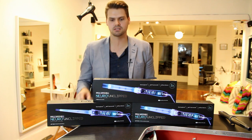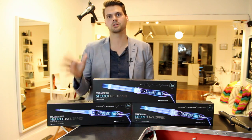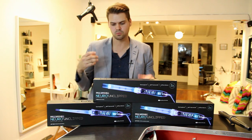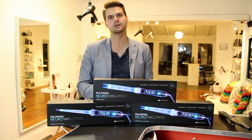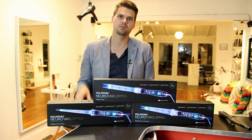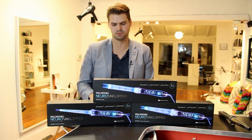Hey guys, this is Matt Beck from freesaloneducation.com and I'm here to bring you a review on Paul Mitchell Neuro Unclip tools. We just got them in the mail today, but we've actually been playing with them for a couple months and had a real salon non-reality test of them, and we're loving them in a salon so we want to share it with you.